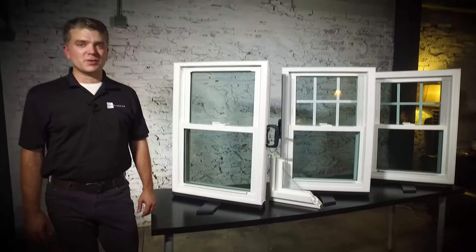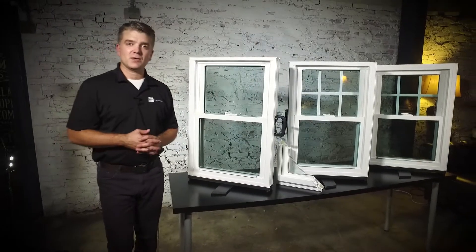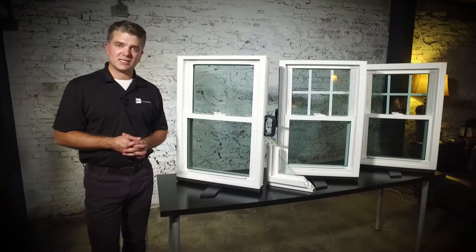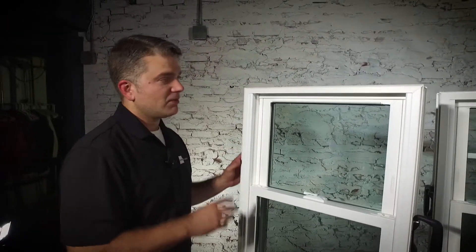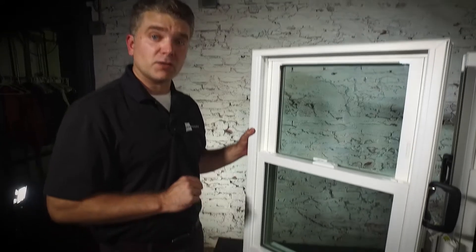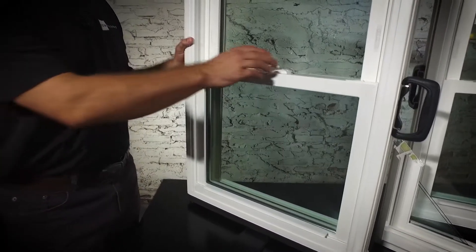Hello, I'm Andrew with Zen Windows, and these are the three Zen Windows by Softlight. We're going to look at first the Zen Karma window. This is a 100% virgin vinyl window. It's also fusion welded, which makes it a very strong window.